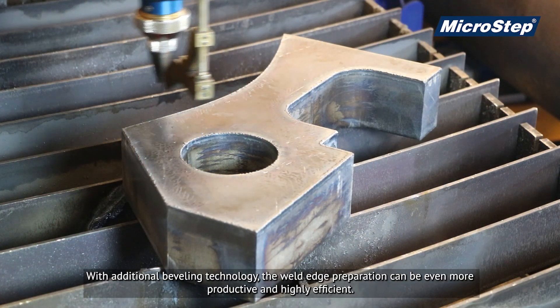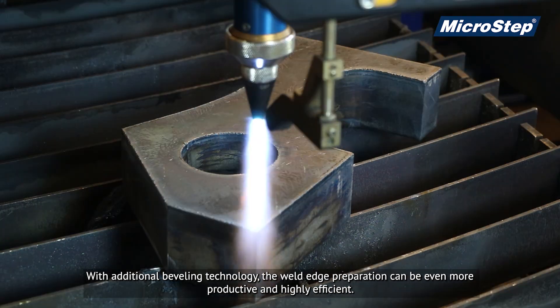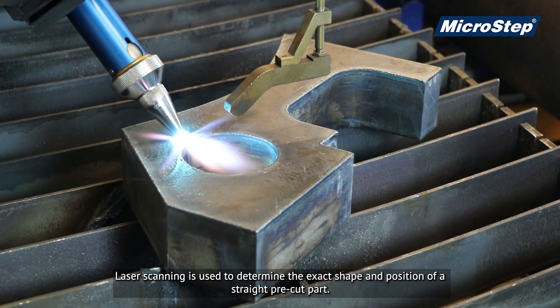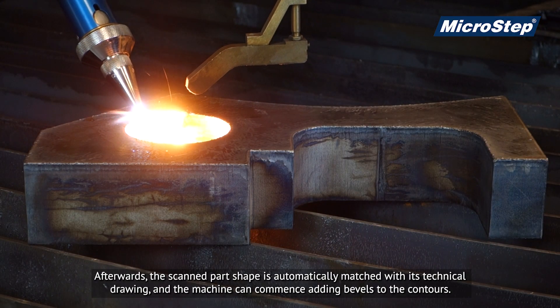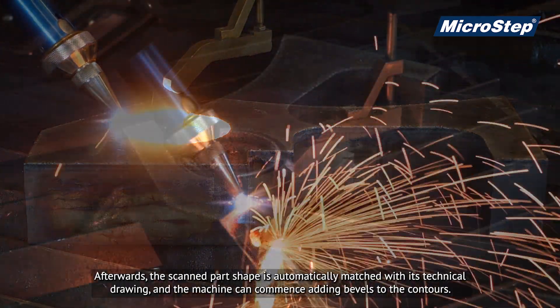With additional beveling technology, the weld edge preparation can be even more productive and highly efficient. Laser scanning is used to determine the exact shape and position of a straight pre-cut part. Afterwards, the scanned part shape is automatically matched with its technical drawing, and the machine can commence adding bevels to the contours.